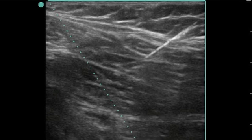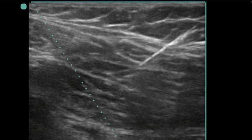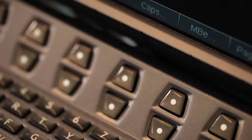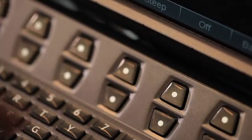It's a very bright, hyper-echoic white line that even an untrained person can see easily. Just pushing one button allows me to see the needle very, very clearly.